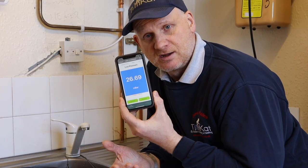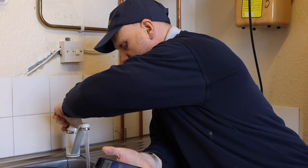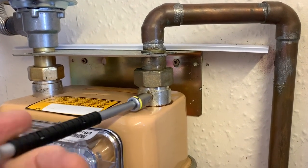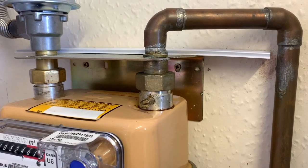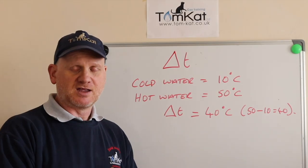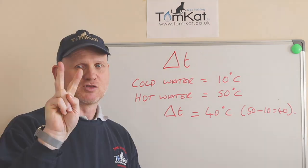To get the working pressure for this boiler, I've still got it connected to the app — all I need to do is turn my tap on maximum. You can now tighten it up, but remember don't over-tighten it; you can split the barrel of the test nipple. Delta T, in a nutshell, is the difference between the temperatures of two things.